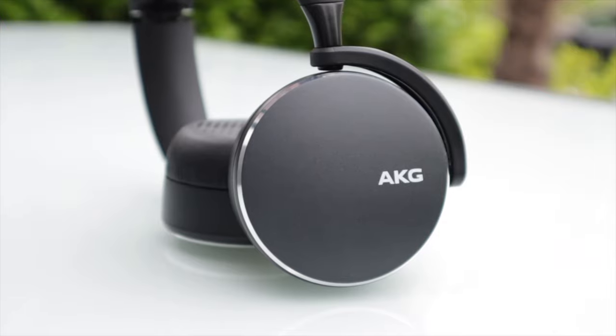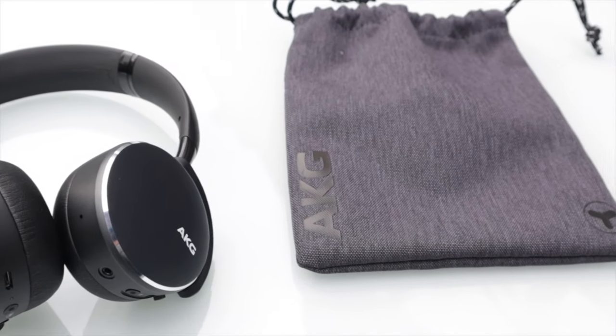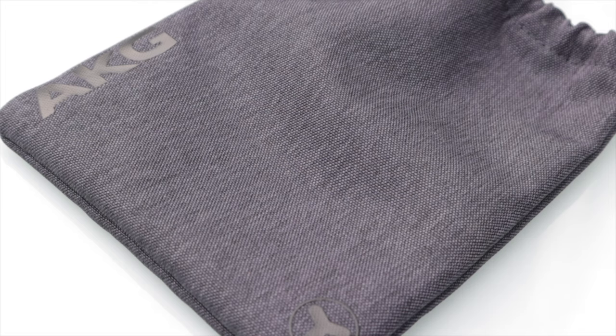To start off, I want to talk about the build quality. These headphones are kind of mixed from different materials — they have plastic on the earcups, but metal in the headband and a soft rubber at the top. Overall, especially considering the price, the build quality feels really good and I was actually pleasantly surprised. They're also very solid — I can flex them and they make a little squeaky noise, but I don't think they would break anytime soon. You can fold them up for a smaller form factor, and there's a carrying case included in the box.